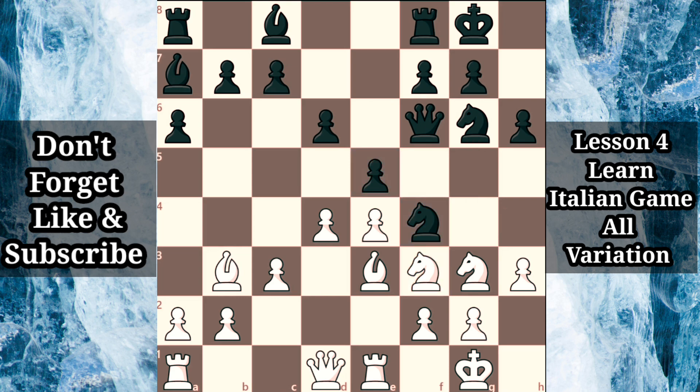White can grab more space on the queenside with a4, but another instructive option is bishop c2. It may appear strange to move this bishop to a seemingly less active diagonal, but it serves an important role: the bishop supports the center as well as a future knight f5, increasing pressure against black's kingside. This is a typical Italian game position filled with piece tension — in fact, we are on move 15 without a single pawn or piece capture thus far. Black can make quiet improvements such as rook e8, supporting the center, or strike against the hotly contested d4 square with c5. White can grab more central space with d5, allowing black to claim space on the queenside with c4, setting the stage for a tense positional struggle.